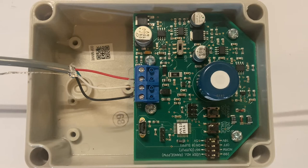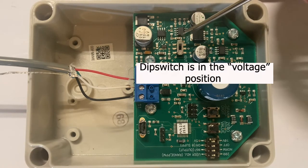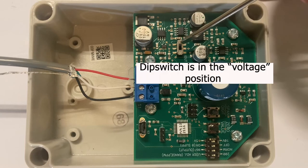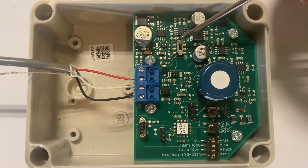A couple other things to note: there is a dip switch right here, and we want to make sure that it is in the voltage position. It is currently in the voltage position.